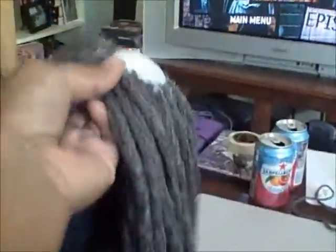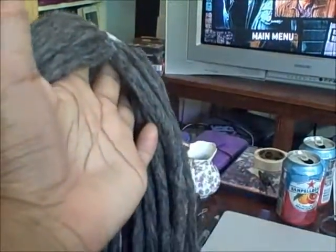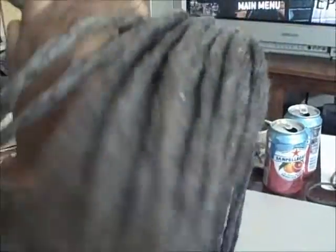I finished a whole skein of yarn and still have that much left. I'm on hold until I can get to the craft store and get some more yarn. But it's looking pretty good.